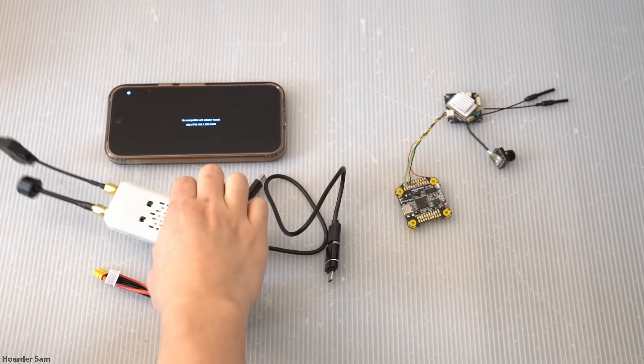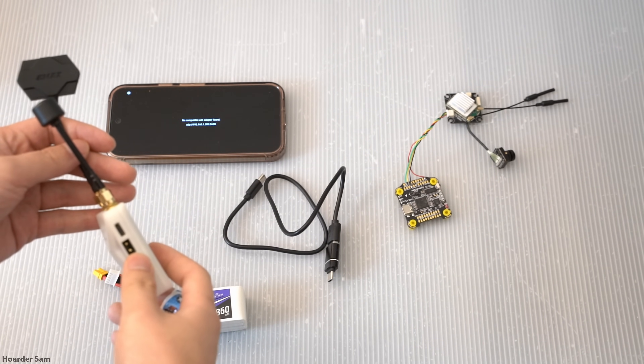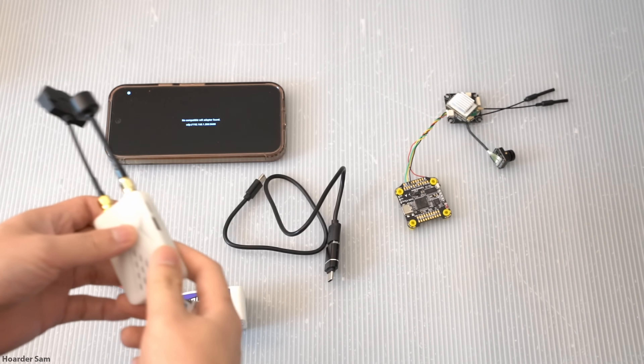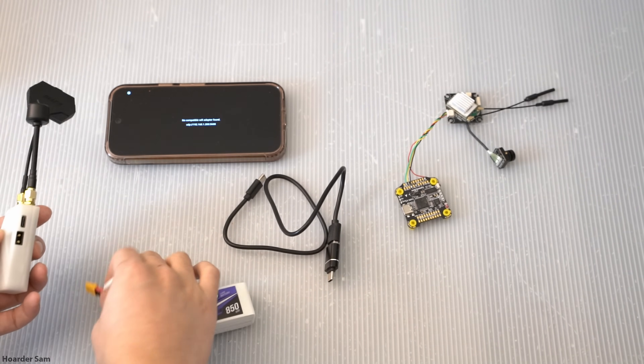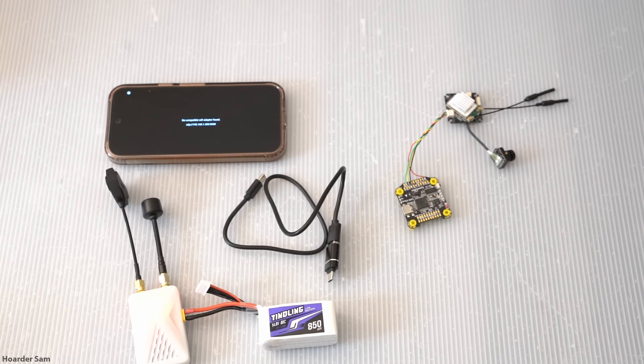Next, it's time to power the receiver. Find the XT30 connector on the receiver and power it with a LiPo from 2S to 6S. Make sure to plug it in the right way, since it's really easy to accidentally plug it in backwards and fry the entire thing. I definitely recommend using a Sharpie or something to mark the positive side, since it's hard to tell just by looking at the case.